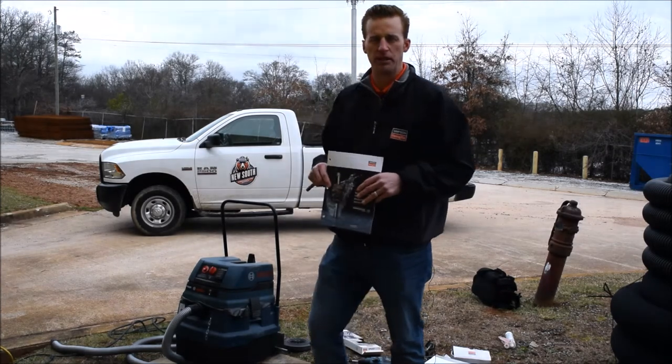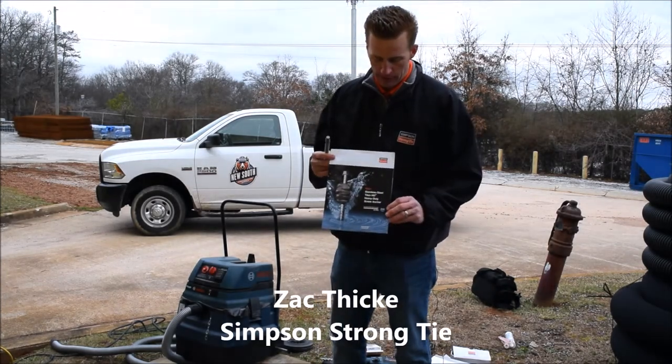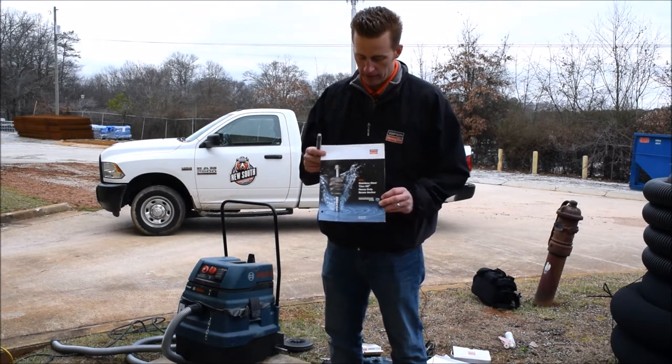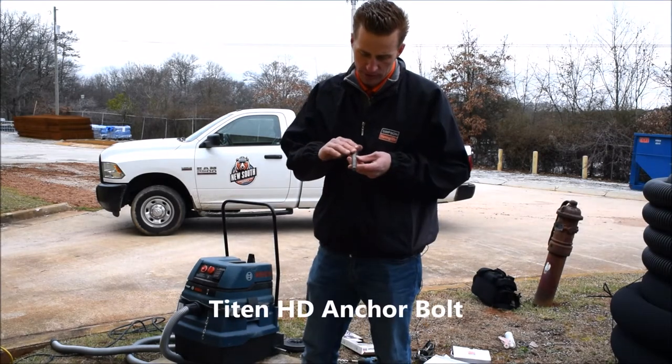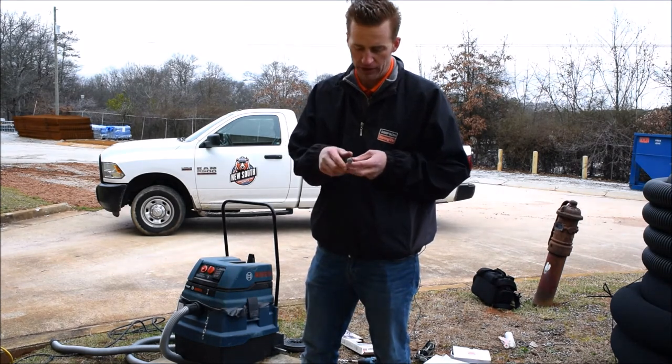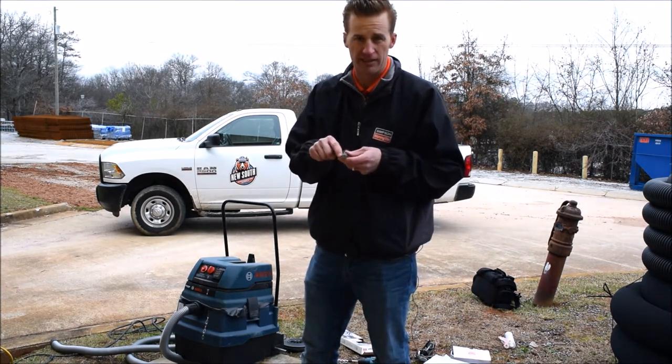Hello, I am Zach Thicke with Simpson Strong Tie. This is our 316 stainless Titan HD. The product itself is 316 from the top all the way to the bottom. There is a little bit of carbon on there — the only carbon we have on the product is these threads.